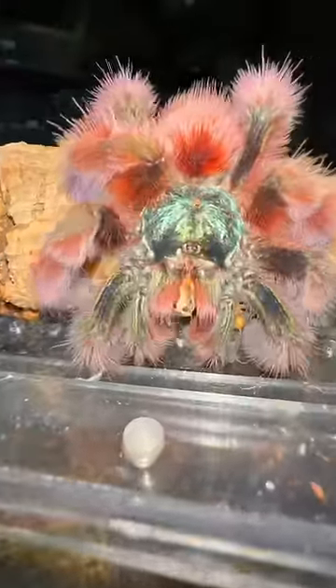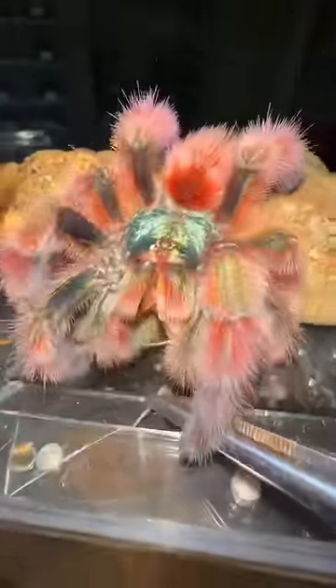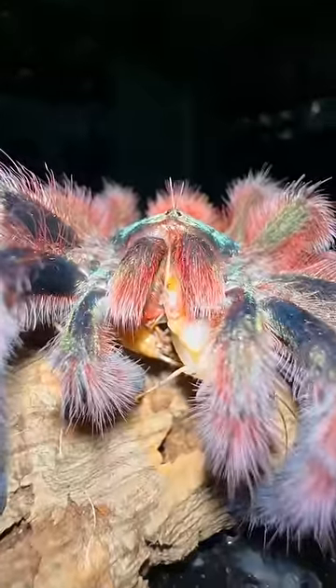Anyways, one of the crickets was able to squeeze through the tarantula's chelicerae. However, I was able to give her a helping hand, which puts her back at three crickets, but I'm trying to see if she can go for four.